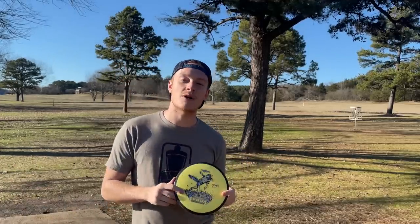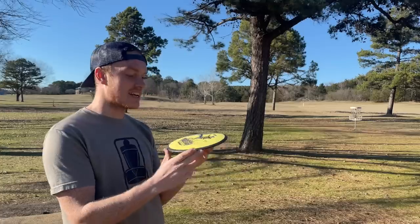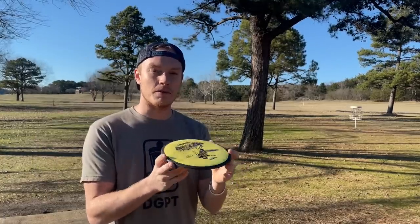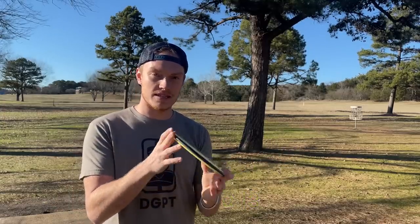MVP has been popping lately, so I just snagged a few of their discs, this one being the James Conrad Terra. This thing is pretty interesting — starting with the plastic, this is an electron plastic so it's pretty tacky, very stiff. I was under the impression that it'd be flippy; it's an 8-5-0-3, and that three is nice.